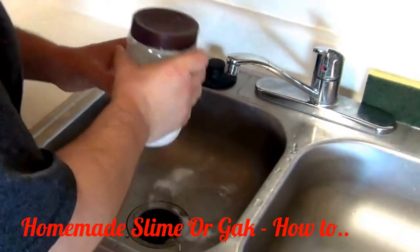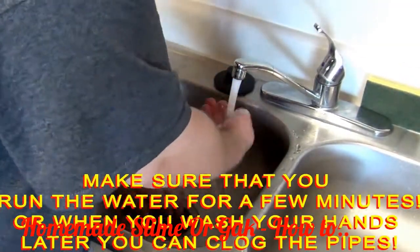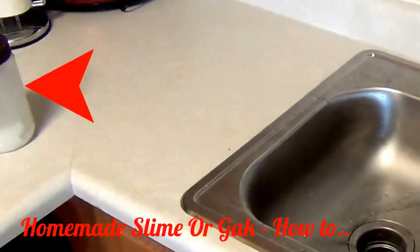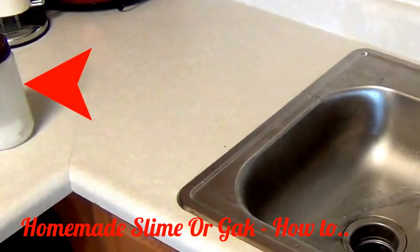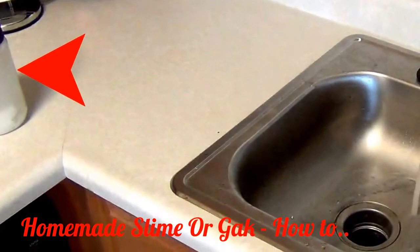Run hot water to clean out the pipes from any borax you may have spilled. Notice that there are solids at the bottom of the borax solution. This is what we want — we want it to be saturated to the point that no more is going to dissolve.